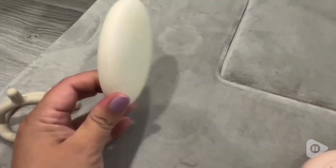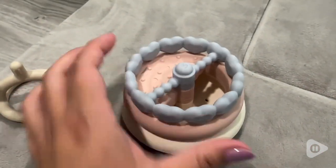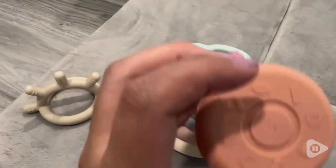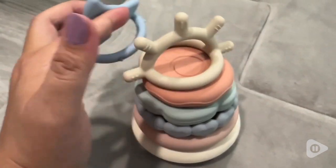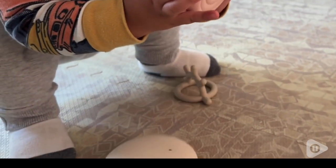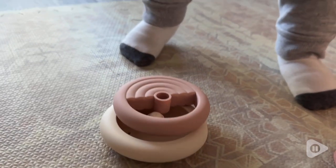Hey, I'm Jasmine with WTI and this adorable stacking toy is from the brand Moonkey. This is a stack of circle soft teething toys, which means that it's going to be so useful when your little one is teething. Even from when they're tiny babies, they can chew on these parts and when they're toddlers, they can learn how to stack them, which is so much fun.